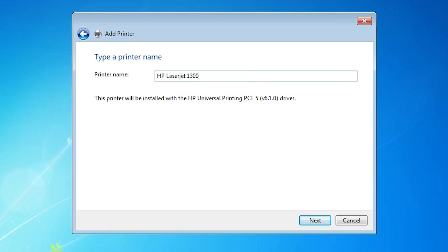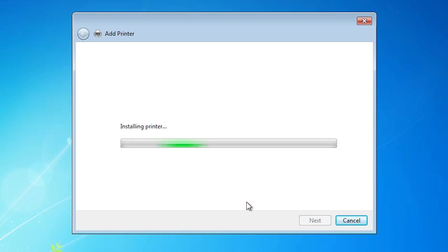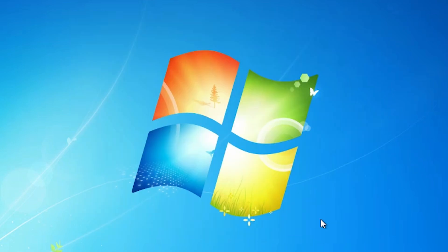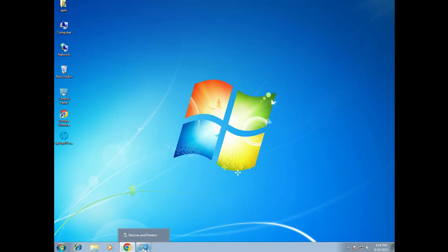I'm selecting the second one and clicking Next. Give the printer a name. This Universal Printer driver connects all old printers, so it works very well for the HP LaserJet 1300. Click Next and our printer is now installing. It takes a few minutes depending on the speed of your PC. Our printer is installed — if you want to print a test page, click 'Print Test Page', otherwise click Finish.